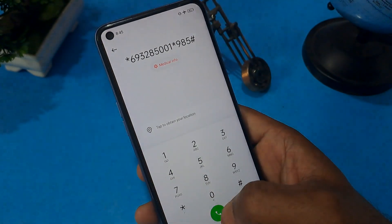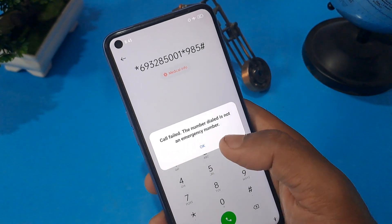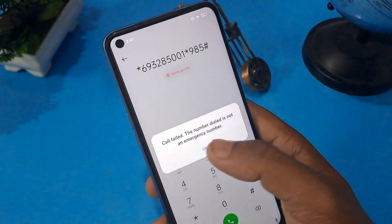This is applicable for all Samsung users. Now you have to enter this code and press the call button a minimum of five times.